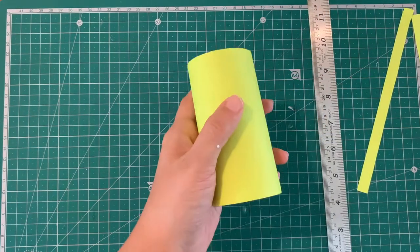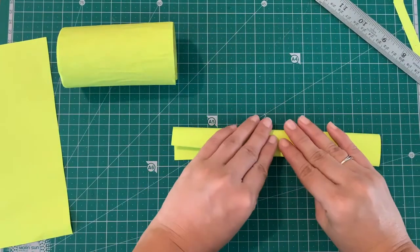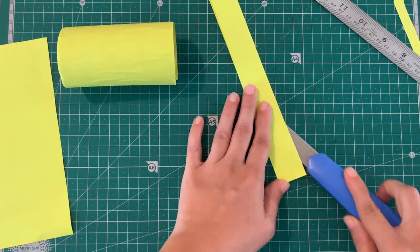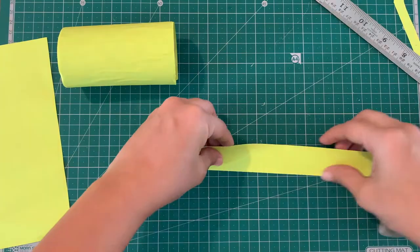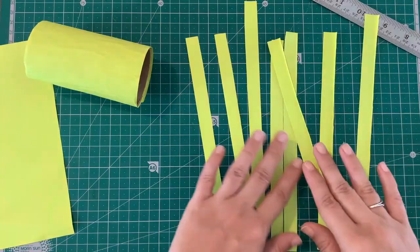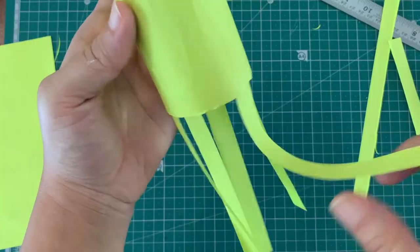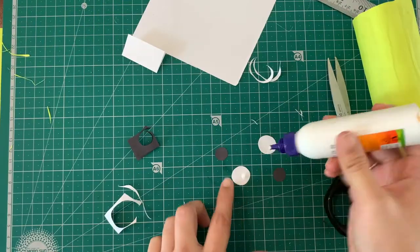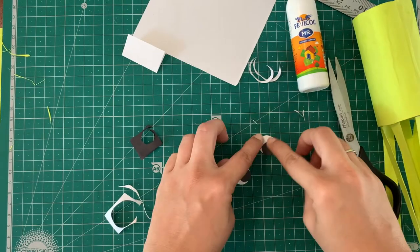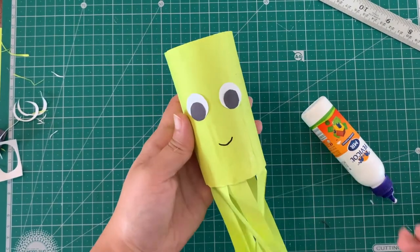Let's start by taking some of the remaining green paper and fold it lengthwise. Remember, we need eight tentacles, so fold accordingly. Add some glue and fix them into the inside of the cardboard roll. Octo needs big eyes, so if you don't have big googly eyes, make them with black and white paper. Don't forget to add that smile!